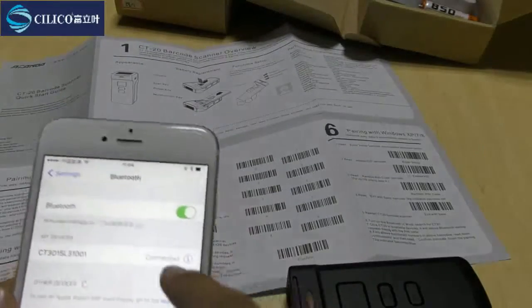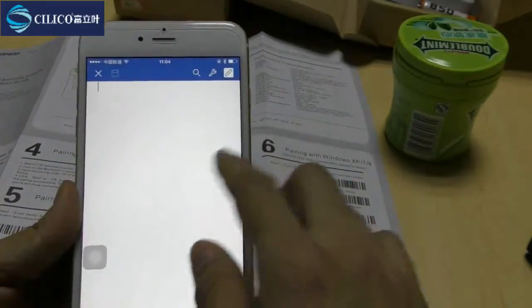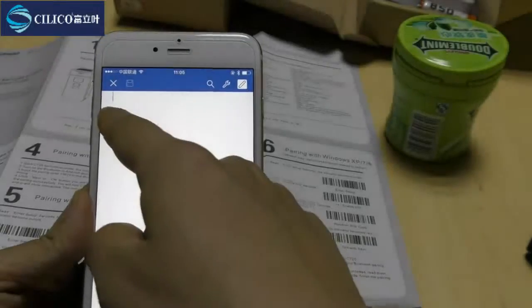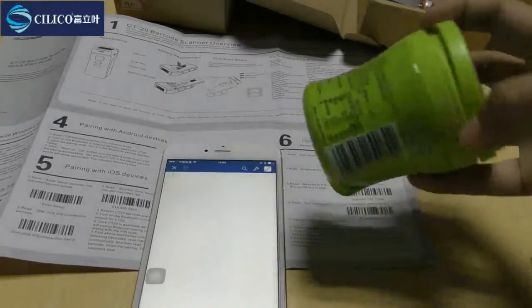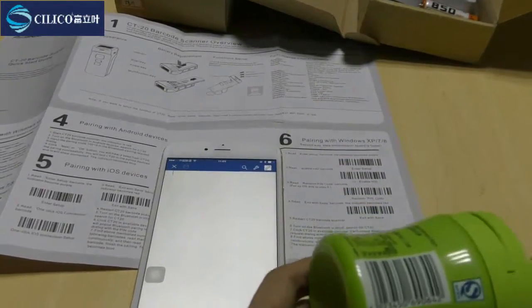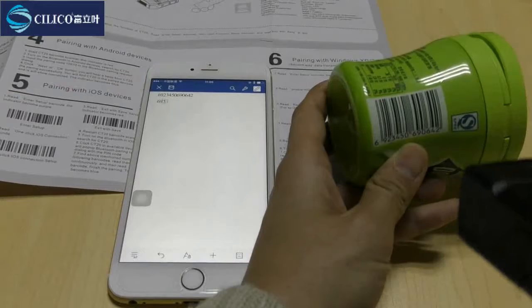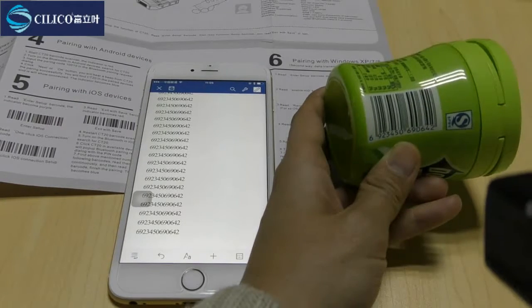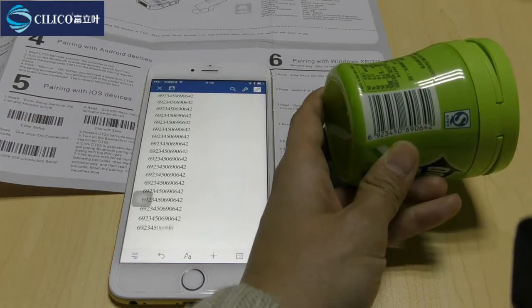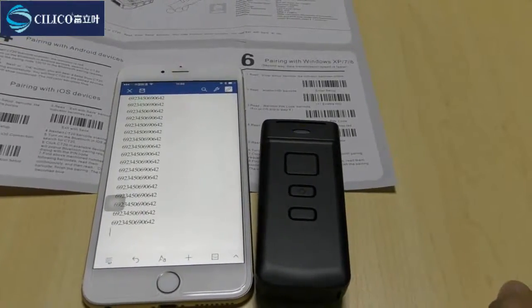Now we can see the CT30 has been connected with the LS device. We have opened a blank Word document and the cursor is here. Let's try to scan my favorite candy — the barcode is here. Let's see what happens on the screen. The code appears in the Word document with very fast speed, which means we have succeeded in connecting the CT30 with the LS device. Now you can try to scan by yourself.